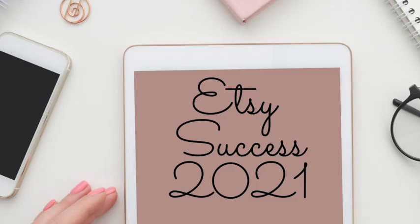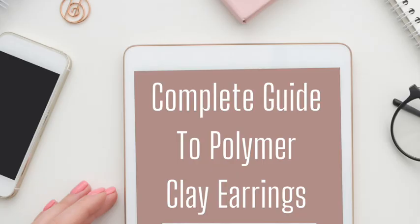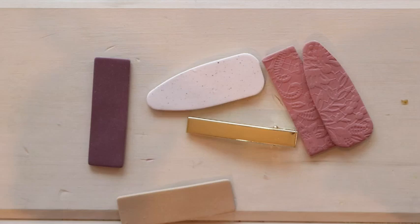This is just a quick reminder that you can find my Etsy success guide ebook as well as my polymer clay complete guide to clay earrings ebook over in my Etsy shop — I'll have a link in the description box below. To adhere the clay to the barrettes, I'm going to be using this Loctite 60-second glue.